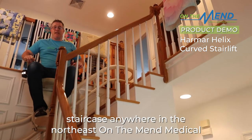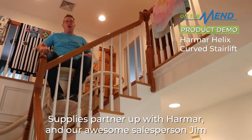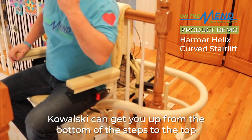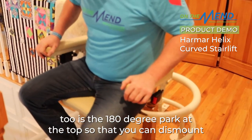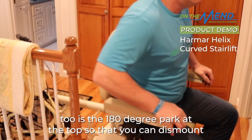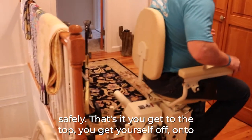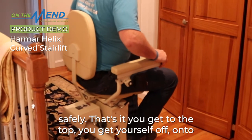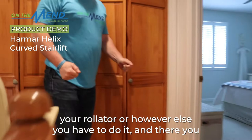For any staircase anywhere in the Northeast, Northeast Medical Supplies has partnered up with Harmar, and our awesome salesperson Jim Kowalski can get you from the bottom of the steps to the top of the steps in any kind of situation. The best part is the 180-degree section at the top so that you can dismount safely.